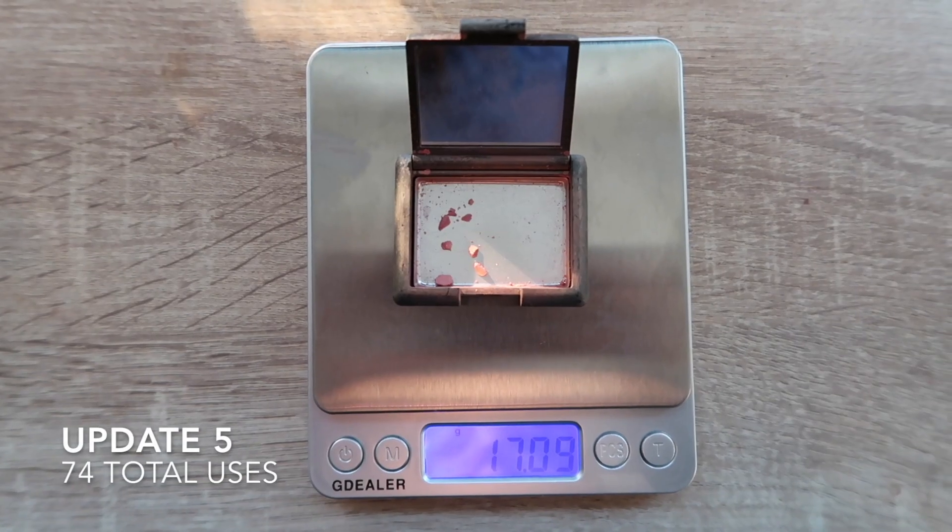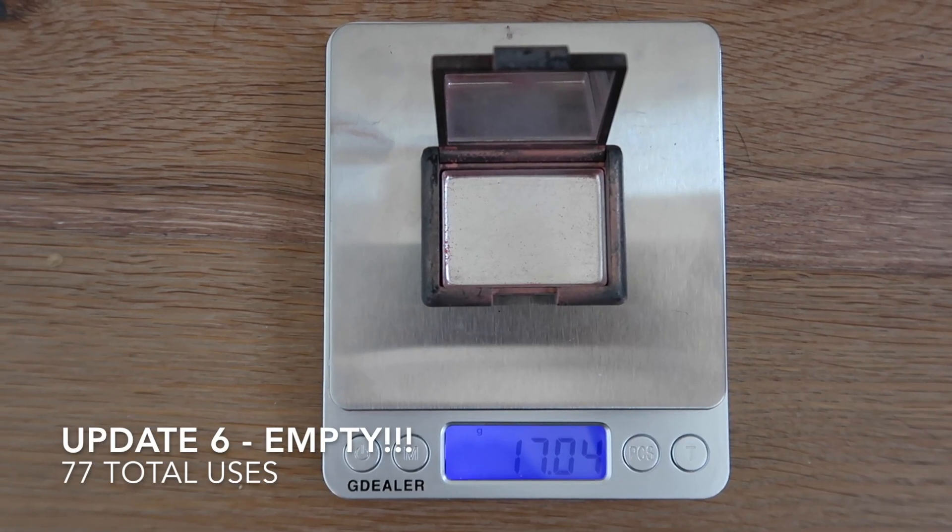I'm so excited to have an empty blush — I'm really thrilled. It's been one I've truly enjoyed using. Throughout this whole year I used this product 77 times to finally finish it, so I definitely got a lot of usage. I'm so happy to be able to say goodbye to it and move it into my empties pile. Cheers to another empty!